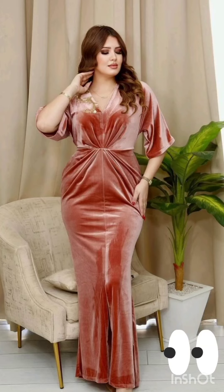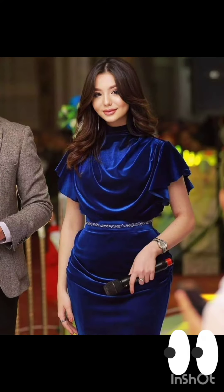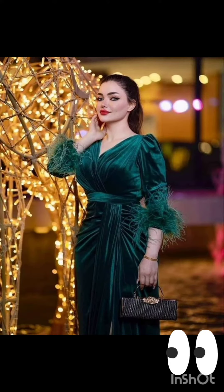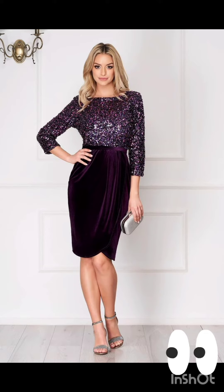Hello friends, welcome back to my YouTube channel Western Dresses. I hope all of you are fine and fit and doing very well. Today I will show you mother of the bride dresses for a mother of the bride look with a western twist.